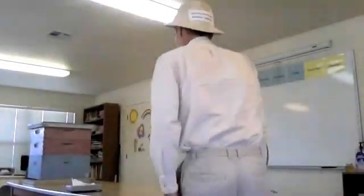Greetings everyone. I'm Jack Mills and I've been a beekeeper for about 15 years.